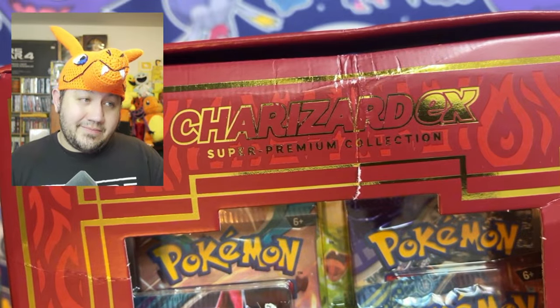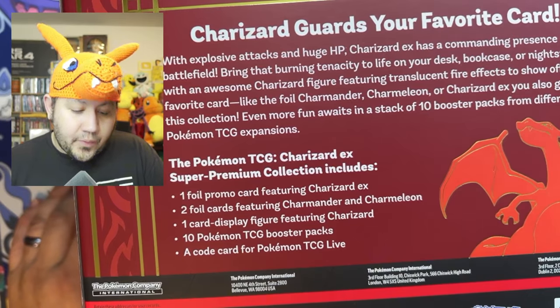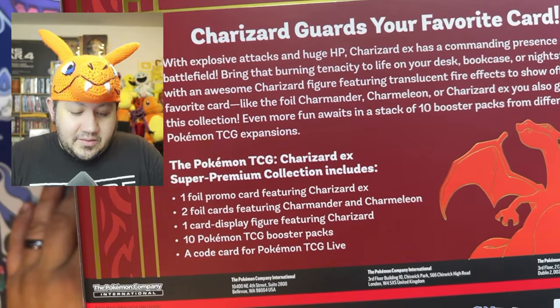Shipping services - what can I say, they are not the best. There's a line going all the way across the Charizard. We're gonna rip into this so I'm not going to worry about that, but for somebody collecting these and wanting to keep it sealed, this would be devastating. Anyway, here is the back of it. It comes with one foil promo card of Charizard EX, two foil cards from Charmander and Charmeleon, and one card display figure featuring Charizard.